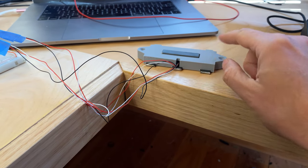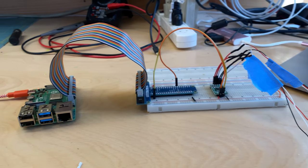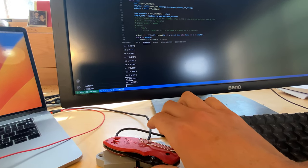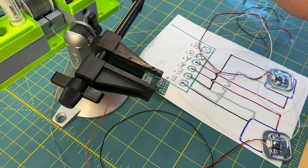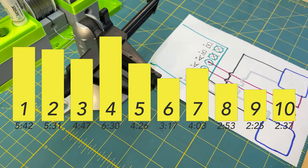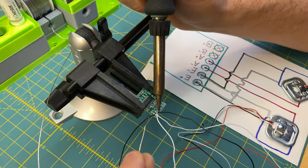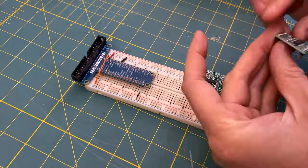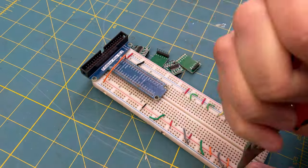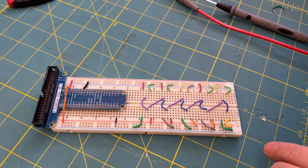To get useful data out of the load cells, I need an analog-to-digital converter, which I can read with the Raspberry Pi and use to display info on a screen. I had to solder up a whole bunch of these things — it took a while, but I noticed that after doing 10 of them I was going about twice as fast by the end as at the beginning. I then wired all those analog-to-digital converters up onto a breadboard, which is fine for this kind of project since it's not a permanent fixture.